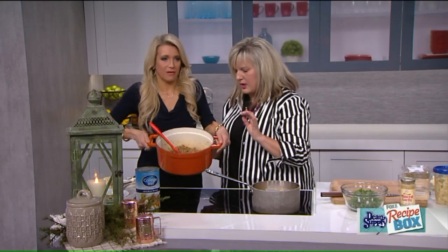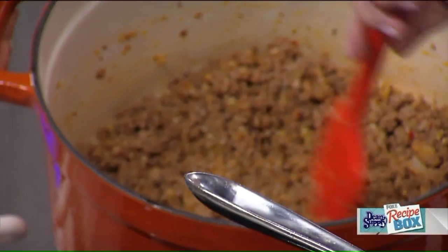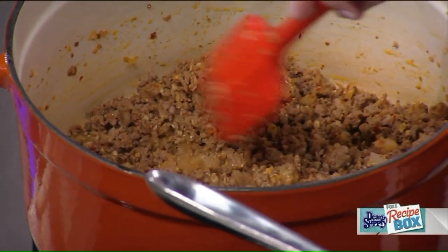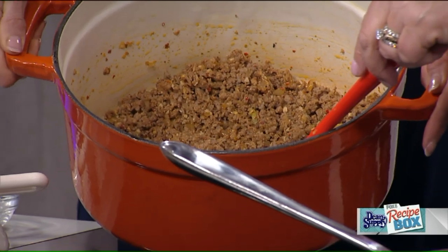All right, so this is what this looks like when done. Jenny helped me strain this — so you're going to strain your extra drippings off. I like to call them drippings. Strain those off and then we're ready for our next steps.